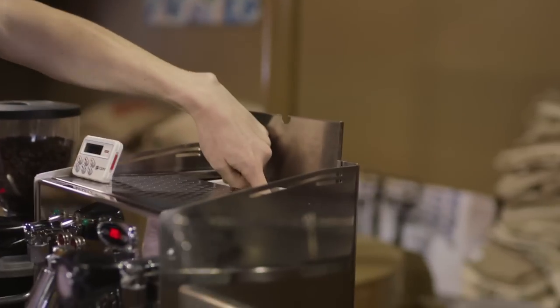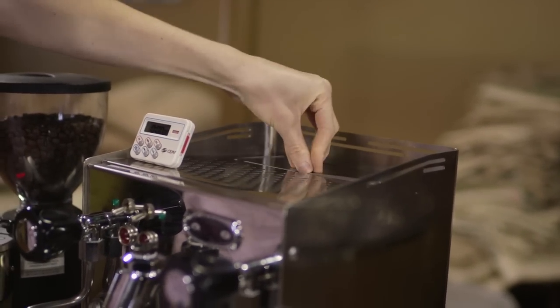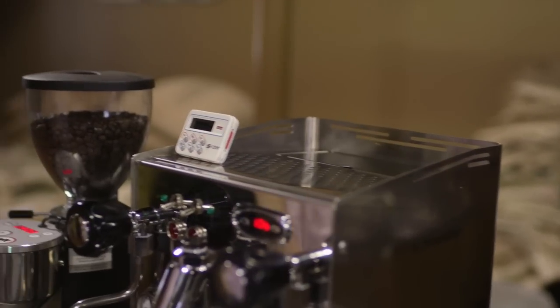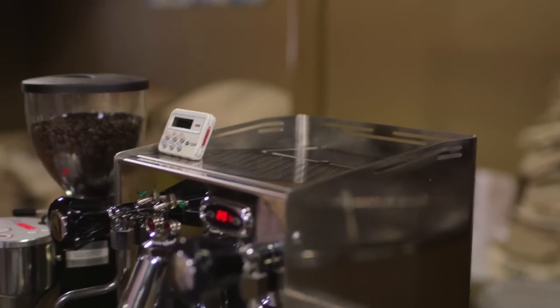The first step is preparing your espresso machine — you just need to fill the machine with water. In this case there's a reservoir in the back that I can fill with water. Some of these machines you can actually plumb directly. Once full, you're going to need to heat it up — depending on its size, the machine could take anywhere from 10 to 15, up to 45 minutes to heat up. Larger commercial machines take even longer.